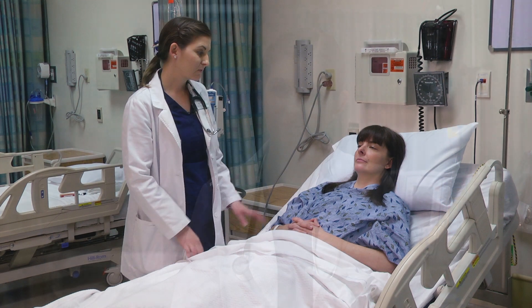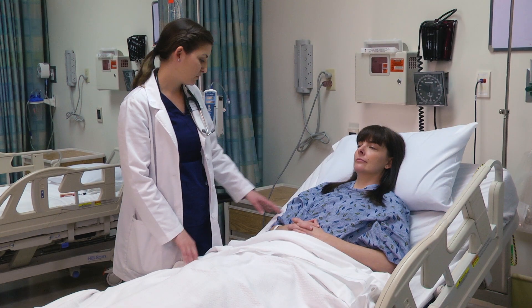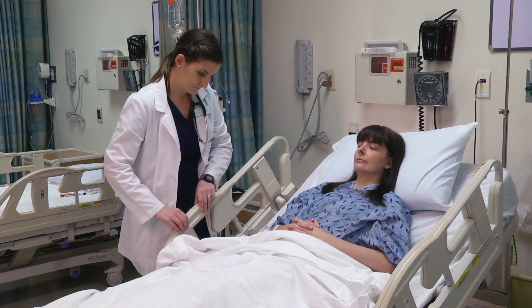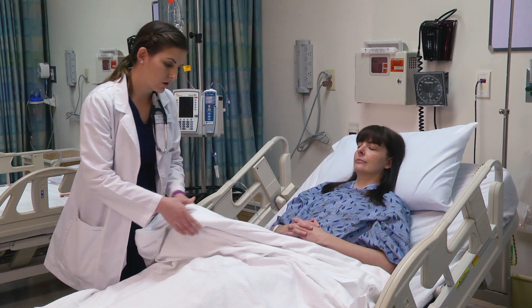Welcome back to part two of the physical assessment video. Next we're going to assess the lower extremities and then the patient's back. If you are worried about your patient rolling out of bed for safety, you do want to go ahead and raise the side rail back up. And then we are going to lower the sheets and make sure her gown is lowered.